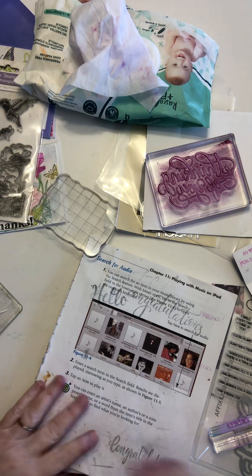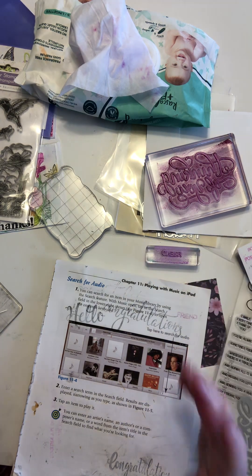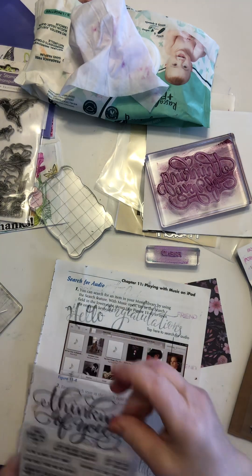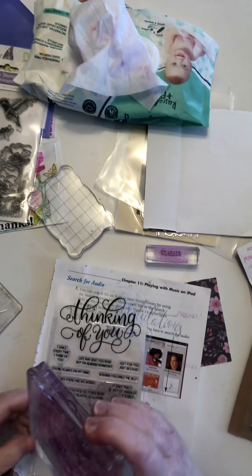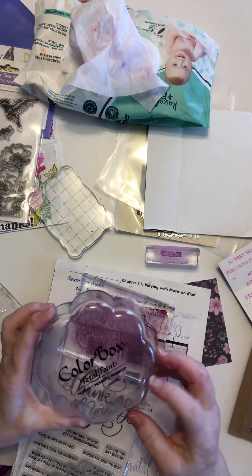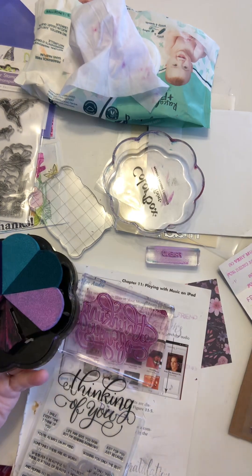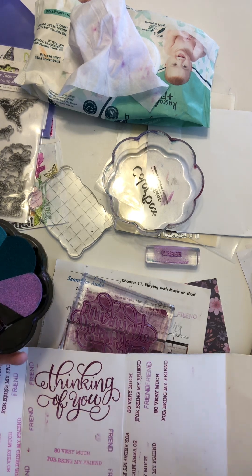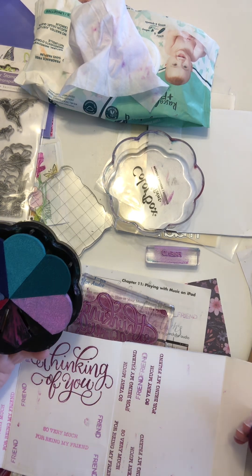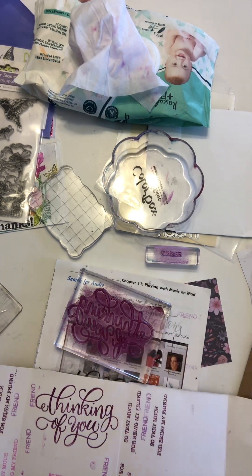I get an idea from this stamp that I used last week. I'm going to send thank you cards to all four of my subscribers, and I'm going to try with Canadians. I have this 'thinking of you' stamp and I am using this Colorbox Petal Point — these ones really have got a lot of dye to them. I just did that a few minutes ago, and you barely have to touch it.